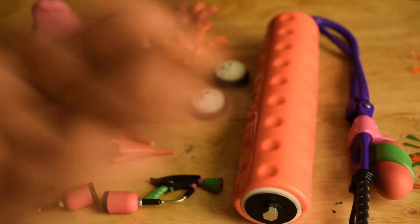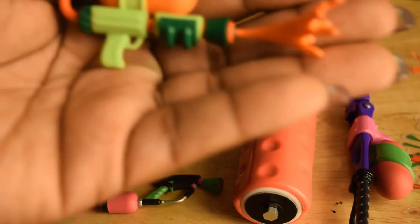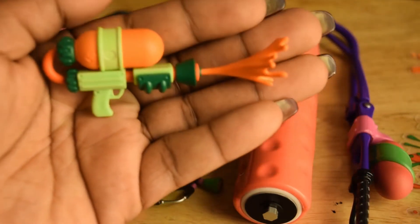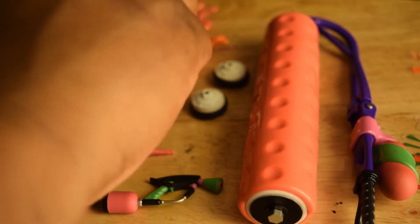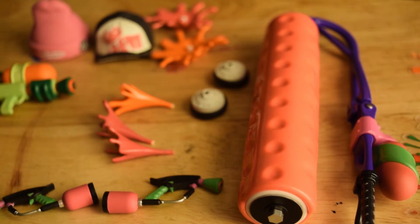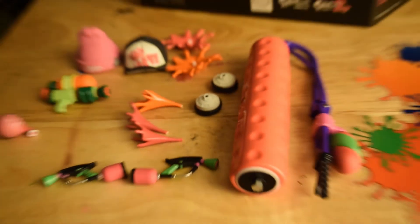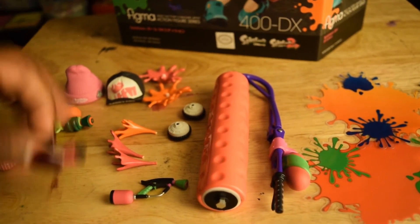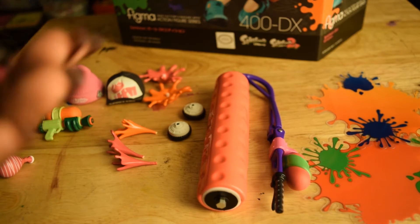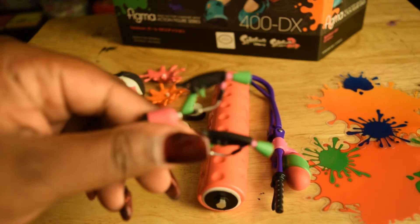It basically looks like she's shooting out her ink. I really like the cool effects of the paint that they gave, and I love how you can make them do a lot of motion with their hands and legs. We also have two little handguns here for my other inkling — the one I really like.